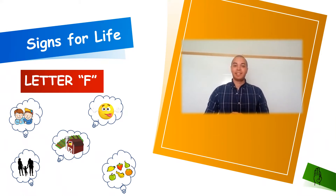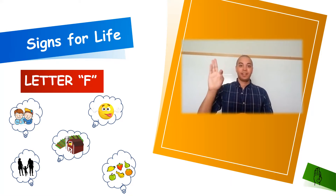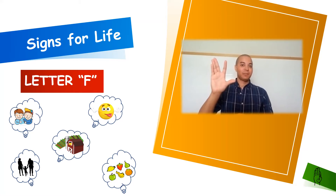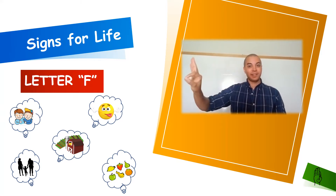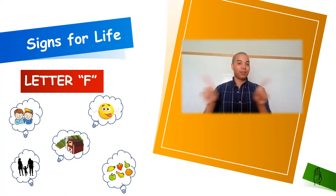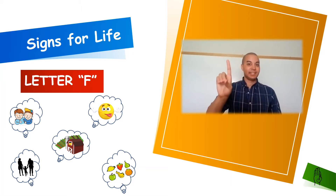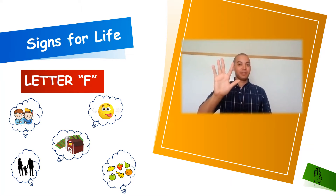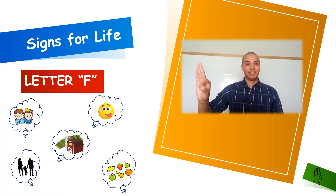Our sixth letter of the alphabet is going to be letter F. We're going to start with an open hand and attach our three fingers on the end together, and bring our thumb into our index finger to make a loop, like so. F. It's different from letter D, in which we bring our three fingers into our thumb and leave our index finger up. For letter F, we attach our index finger to our thumb and leave our three fingers up towards the sky. F.